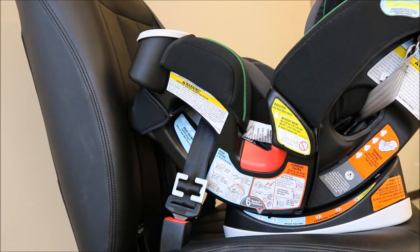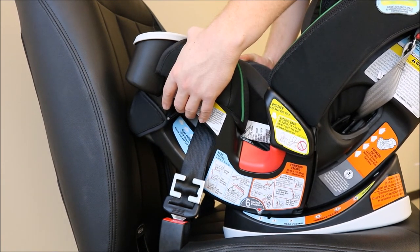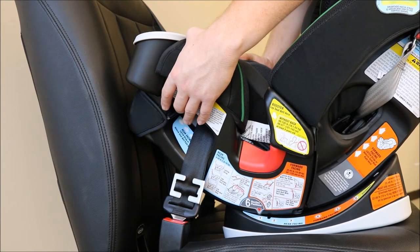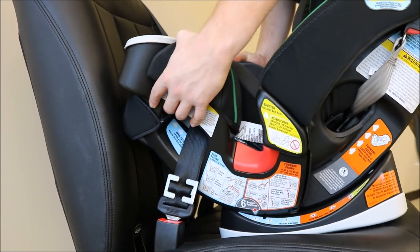Next, test for tightness. Grab both sides of the rear facing car seat where the seat belt is routed through the rear facing belt path. Firmly shake the seat side to side and front to back.